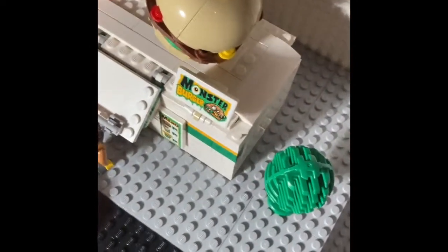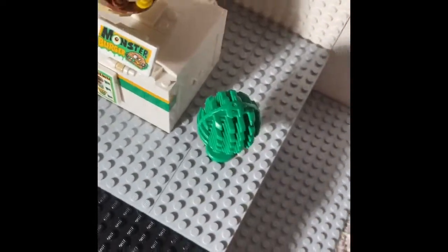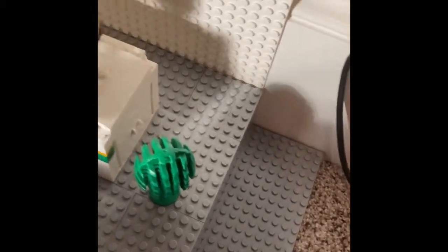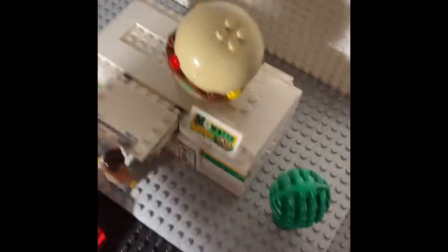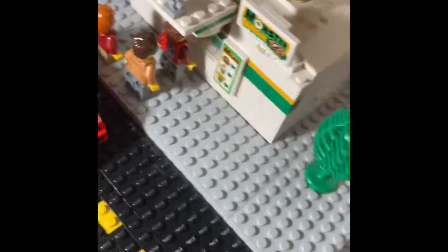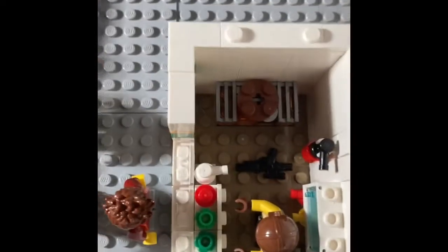Here's the Monster Burger truck. I modified it and made it into just like a normal place to eat, not like a big truck or whatever. It has most of the same pieces as the Monster Burger. And on the inside there's...